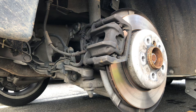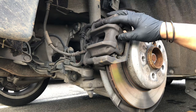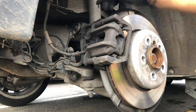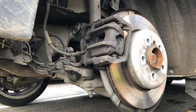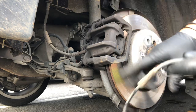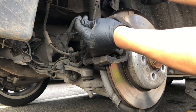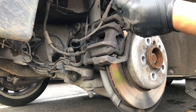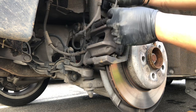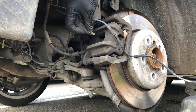All right guys, we got a 2011 BMW 535i. I'm gonna show you how to replace the rear brake pads with the electronic parking brake. The first step is I removed the brake sensor, which is this one right here — it just pops out right here.